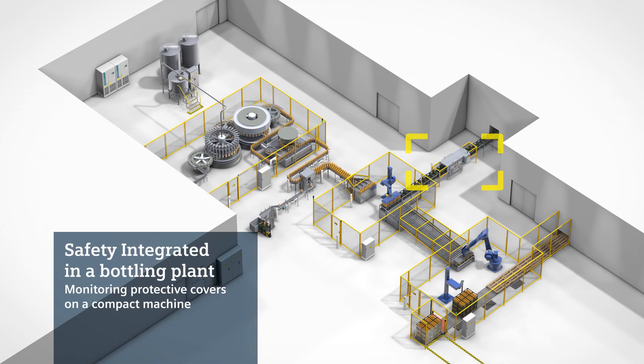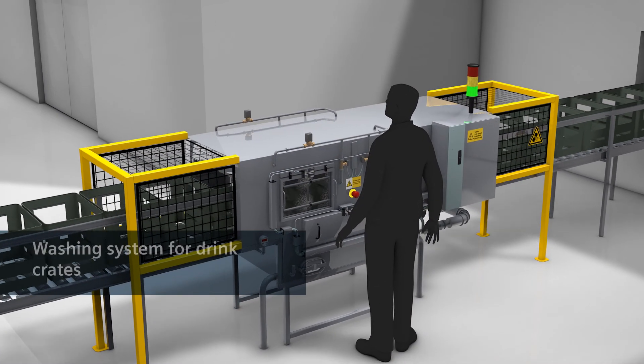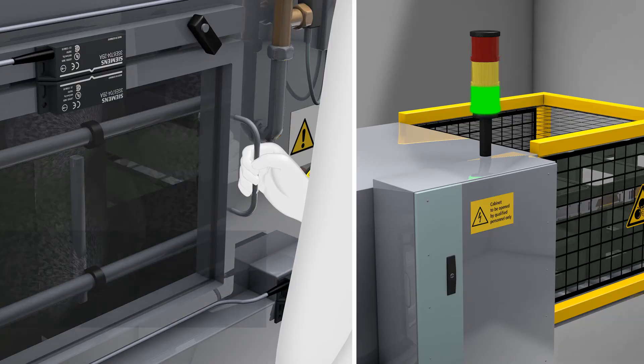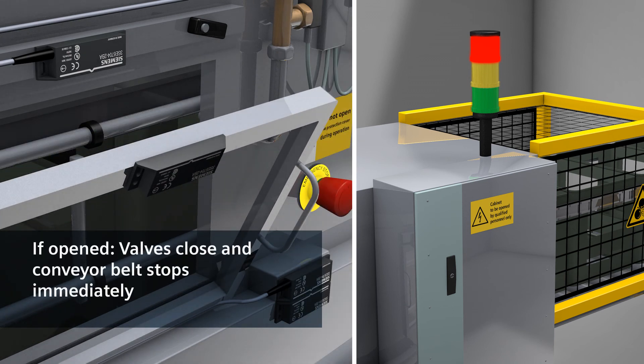A simple safety solution is adequate for monitoring protective covers on a compact machine. For example, if you open one of the maintenance covers in a washing system for drink crates during operation, the water infeed shuts down immediately and the conveyor stops. Now there is no danger.